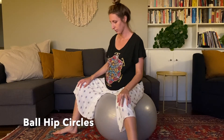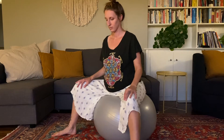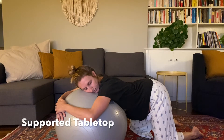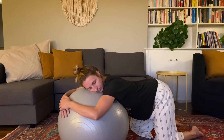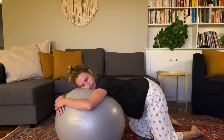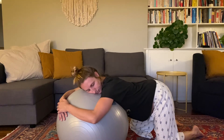A great seated position to continue movement is to sit on your birth ball. You can rotate your hips in circles, back and forth, changing directions. You can also lean over your birth ball in a supported tabletop position — this way, you can have some back massage or hip squeezes while you're moving your hips.